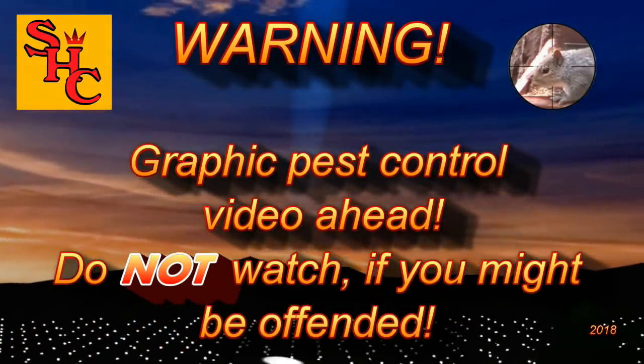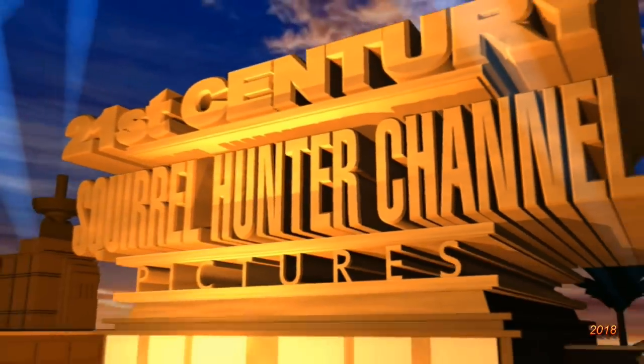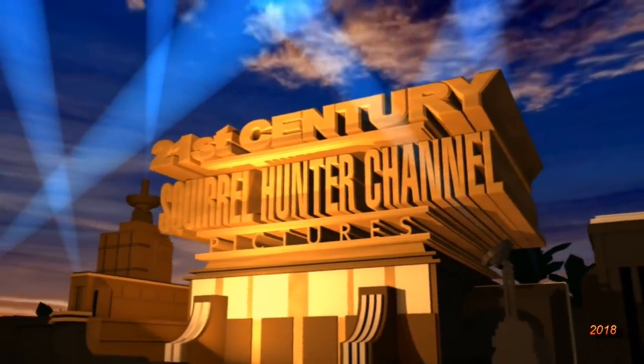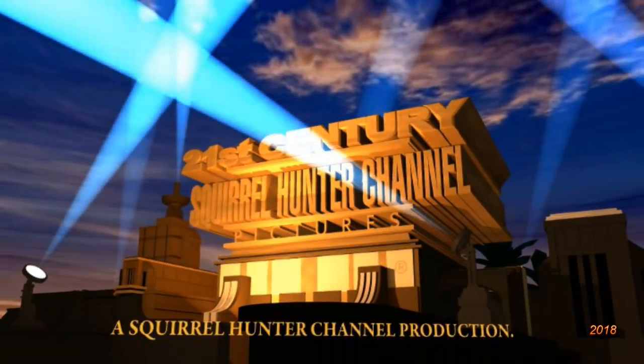Graphic pest control video ahead — do not watch if you might be offended. If, however, you really like watching pest control videos, then hello again and welcome to the Squirrel Hunter channel. Please continue and watch us as we control pest populations with silenced air rifles here in the UK.